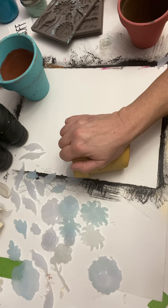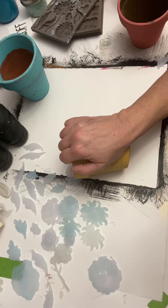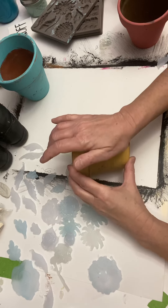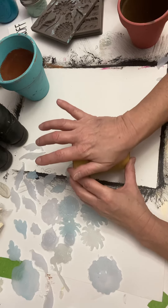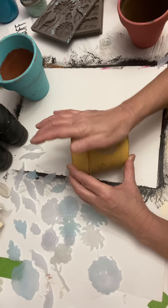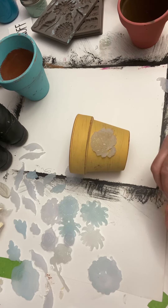Then I'll put the leaves on and then we'll paint it up. We might even give it a little antiquey look by brushing over it with some black. I think it's stuck on there, so I'm going to go ahead and put the leaves on now.